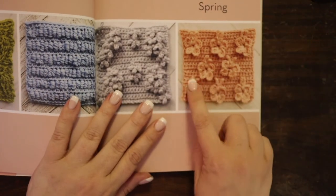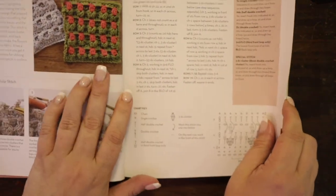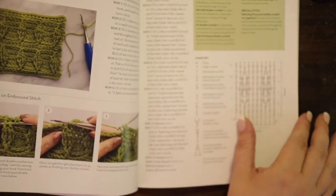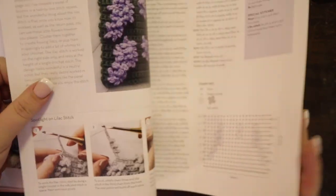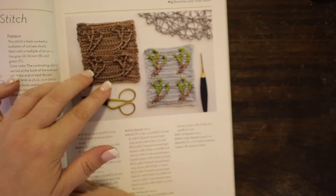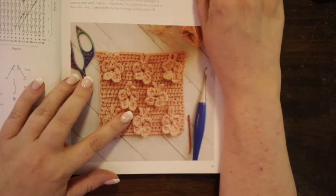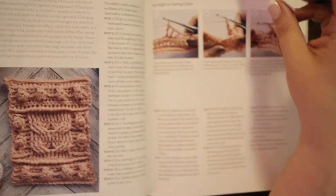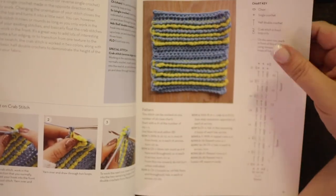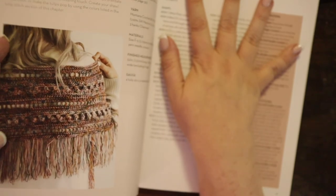Then they go into the spring textured stitches — look at that rose, how pretty! There are leaves, the bouillon stitch, the lilac stitch, branches — look at how neat that looks — the butterfly stitch, and then spring cable. I'm not going to go through absolutely everything, but then you have the project for this section: a shawl that you can make. If you wanted to adjust it to be a little wider, you just repeat and double up the whole thing and double up the yarn.